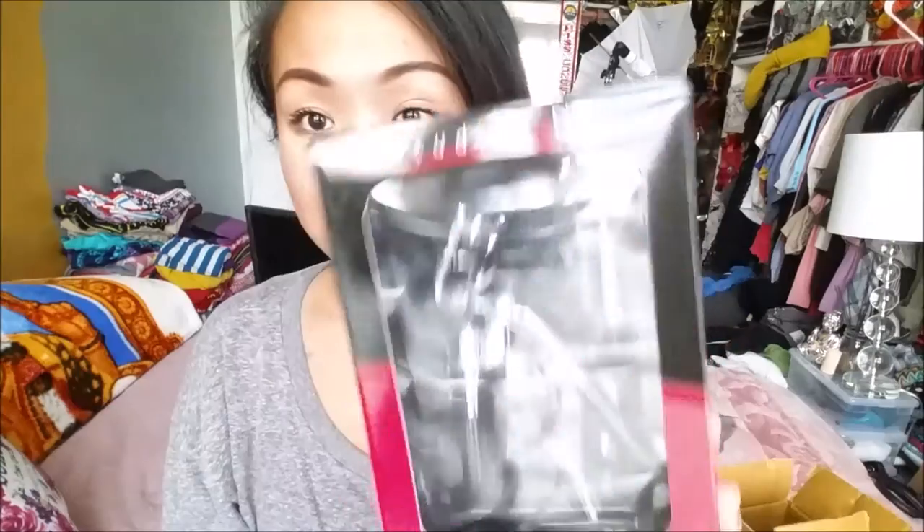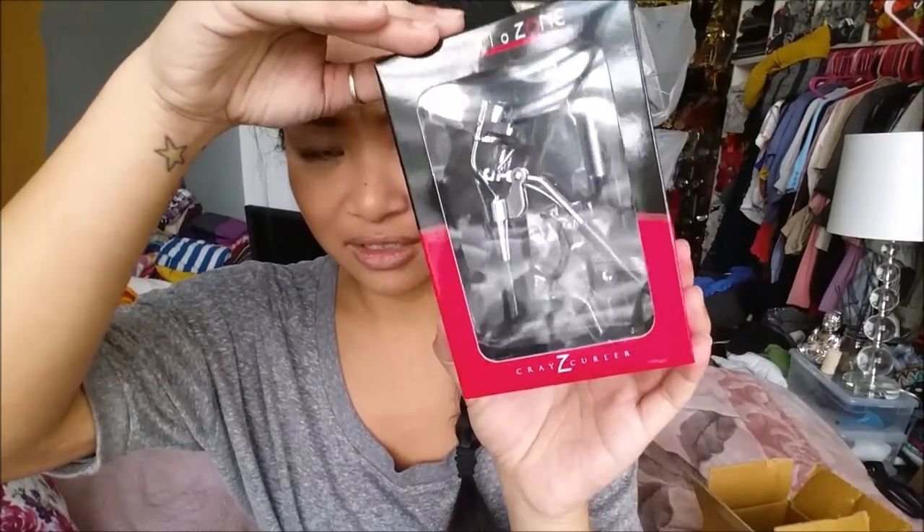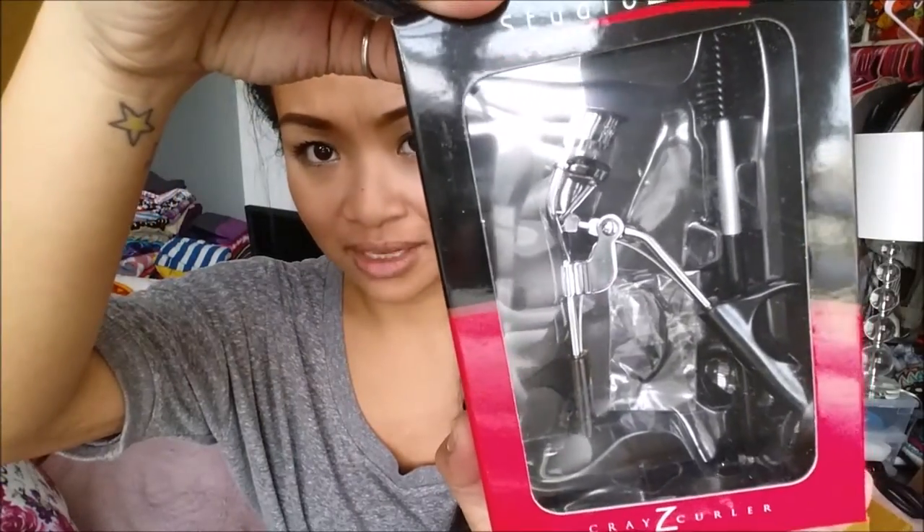Next thing I have, which I am absolutely terrified to try — as you guys know from my last video, I did get eyelash curlers and they cut my eyelashes. So these are the Studio Zone Crazy Curler Eyelash Curling System. You can barely see it because of the reflection. It actually comes with a little comb too for your eyebrows. I'm going to read the reviews before I give them a try, just to make sure I don't end up with even fewer lashes.